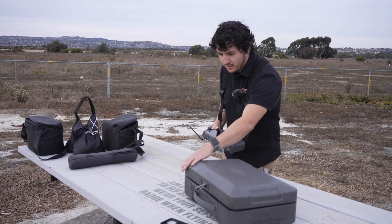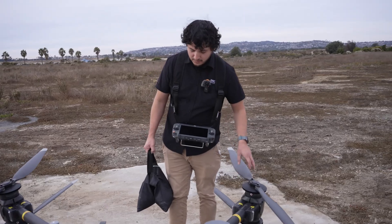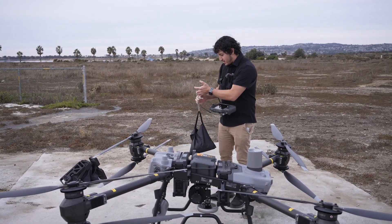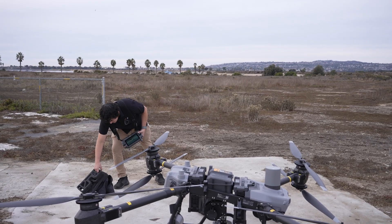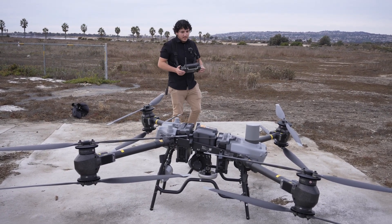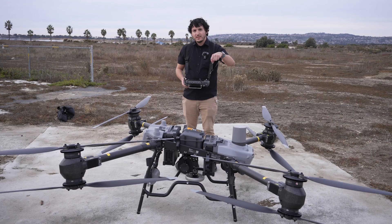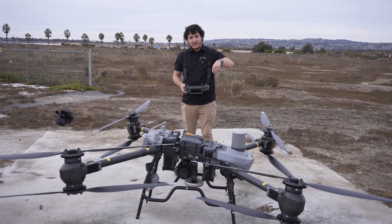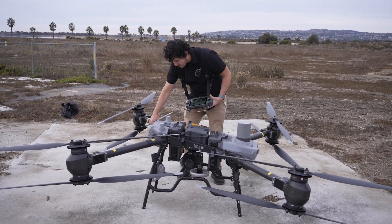Now that we've got our remote, let's go strap on our payload. We'll power on the remote and give it a second to warm up. This drone is intended to be used with pretty much any sort of payload. Right now we have the winch system installed. The winch will grab onto whatever payload you have with the hook, lift it up, and then you're able to reel it up and down so you can drop off a package without having to actually land the drone.